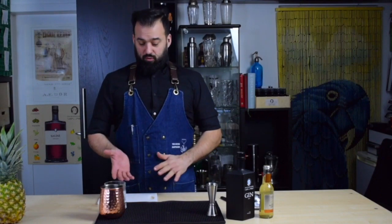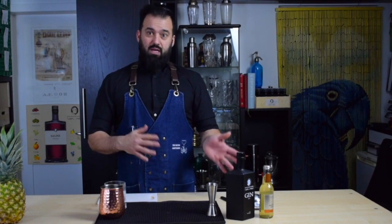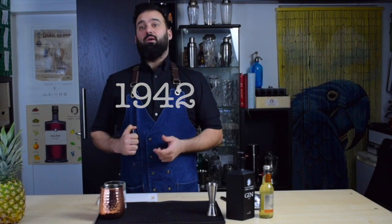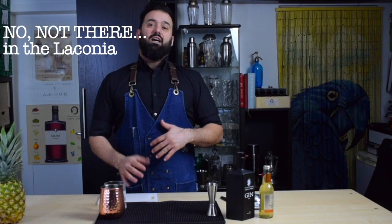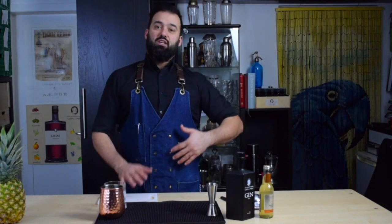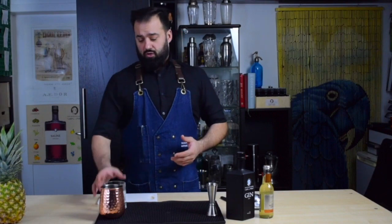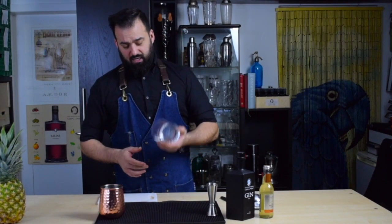Today we're going to make the London Mule, which is a variation of the Moscow Mule. The earliest recipe I have found is surprisingly from a motorboarding magazine in 1942, from a bartender named Much, who was making it on the Lusitania and the Queen Mary ship. The drink was called Queen Mary, and it was simple: gin, lime, and ginger beer. So today we're going to make it in a tumbler.